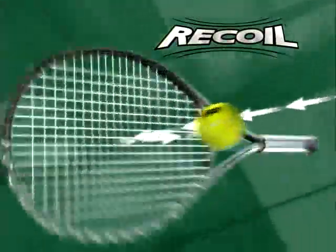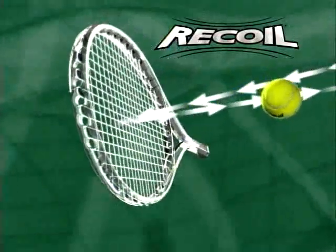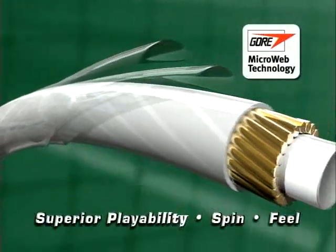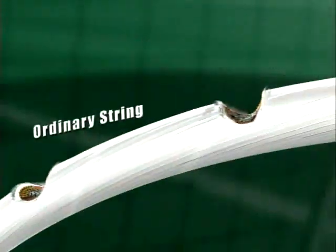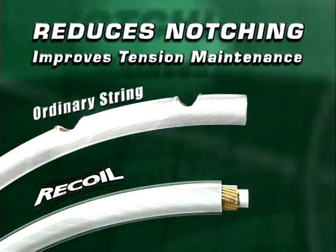Recoil's precise string realignment provides a consistent string bed for unparalleled control and accuracy with every swing. Its dynamic snap-back action and multi-layered construction provide superior playability, spin, and feel. And finally, the low-friction Microweb coating reduces string notching and improves tension maintenance.